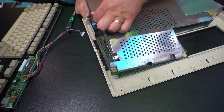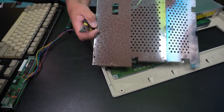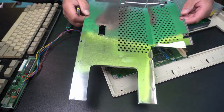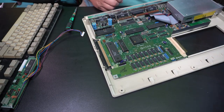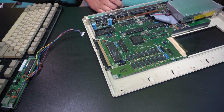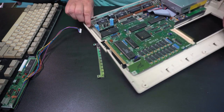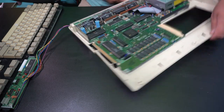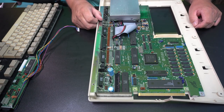There we go. So as you see, the underside is not in that bad shape. And the mains board looks relatively clean and sort of okay. Not that bad.